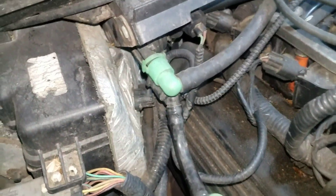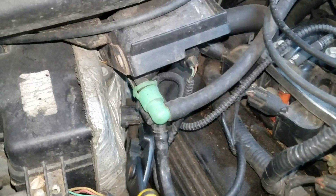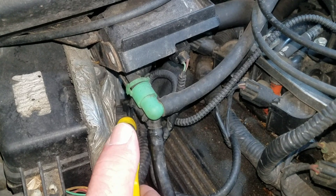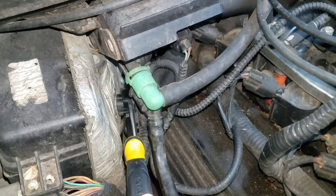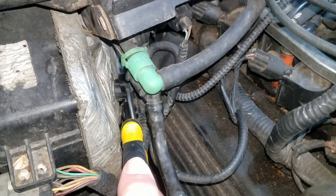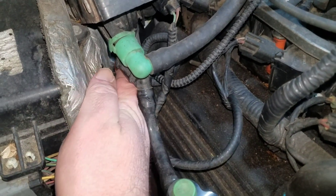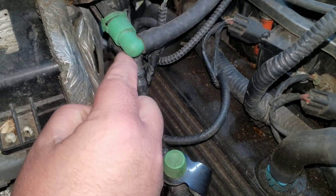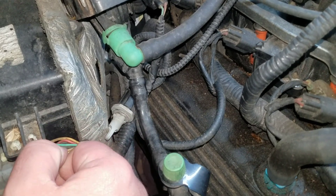I'm going to show you how to pop this thing out of the housing. It's really easy to get to. I'll just take a pair of pliers right here, and I think I'm just going to turn it — it kind of pops in like a light bulb does. Just turn it down. If you don't have fat fingers like I do, I really don't even think you'd need tools for this job. Once you get that loose, just pull it out right here. There's your sensor.